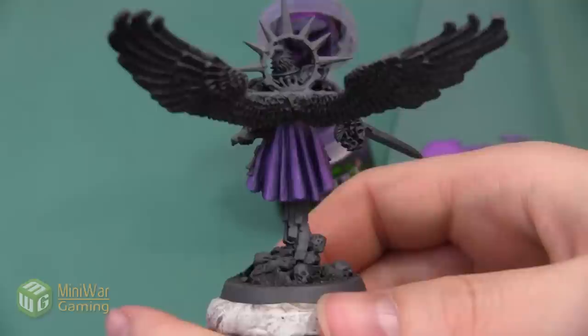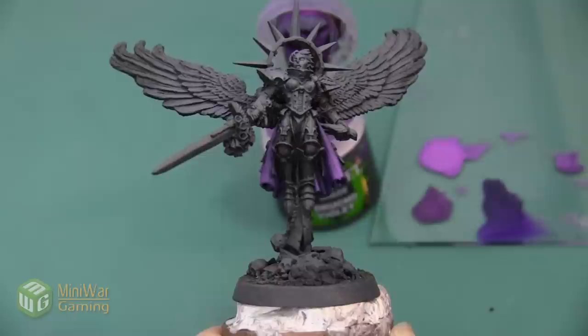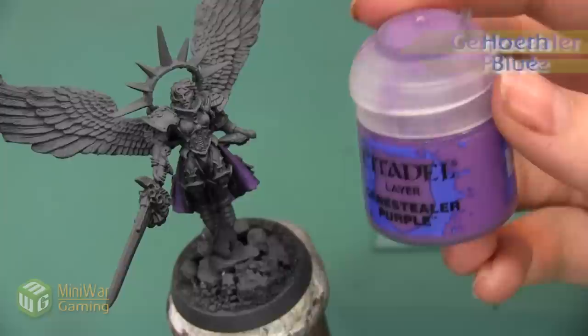Now the next step is to add a couple more layers of highlights. However, Jain Zar Purple is really the brightest purple that GW makes, so from here we either need to go more into the blue family or into the red family — we need to mix our paint with either a light blue or a pink. I chose blue because the armor is going to have a lot of warm tones, so I thought that would make for a better contrast.